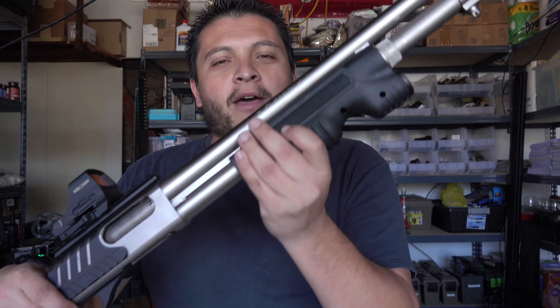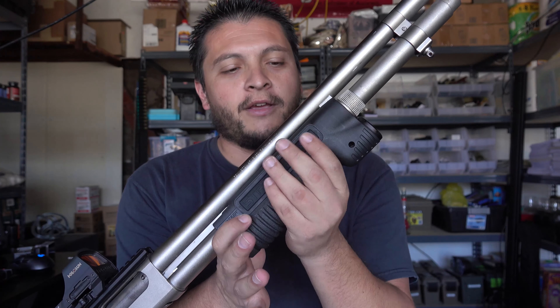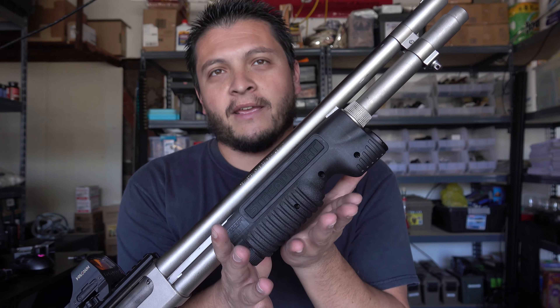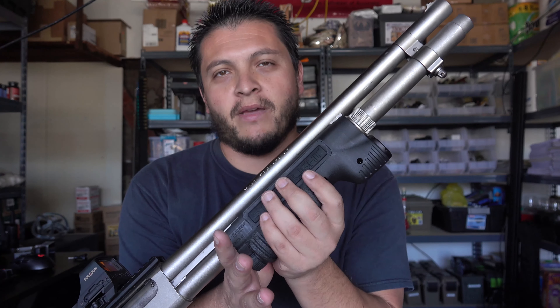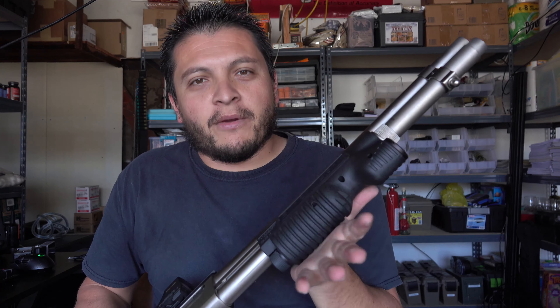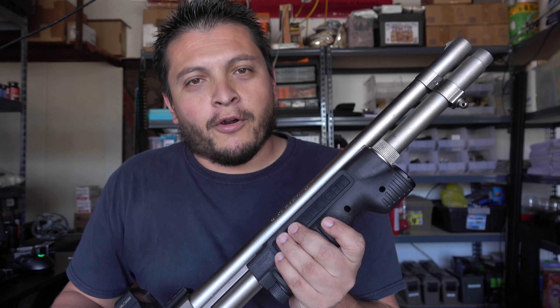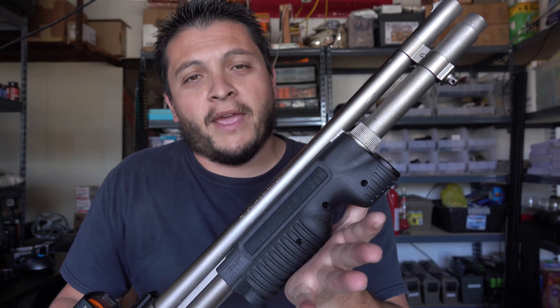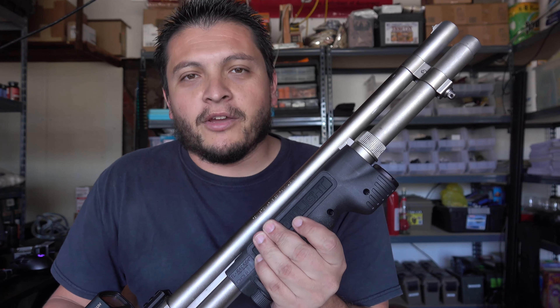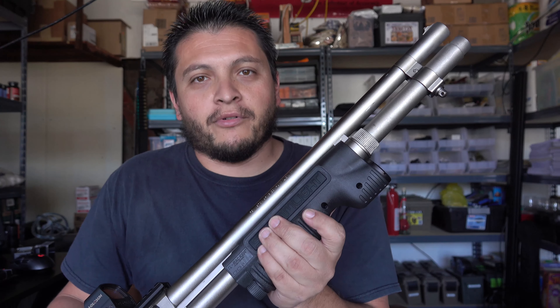My hand moved just a little bit because of the way I had the original forend on it — I had the full length of the forend, and because I lose some of that length with this installed, my hand slipped a little bit. I think the grip could be a bit better, especially on a warm day if your hand or palm is sweating — I could see the grip not being the greatest, and that's something that could be improved on.